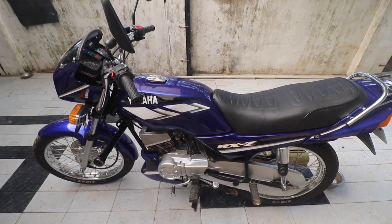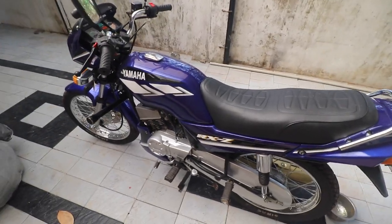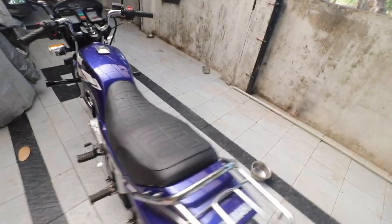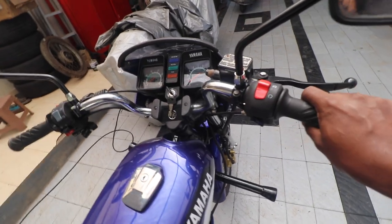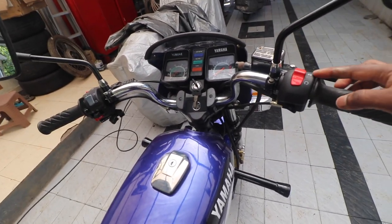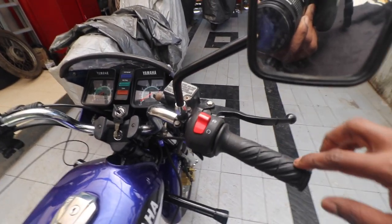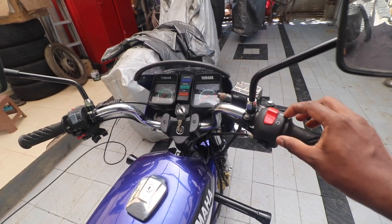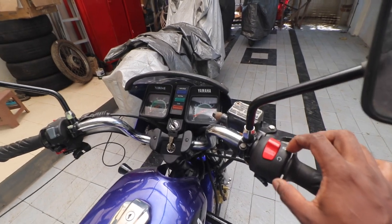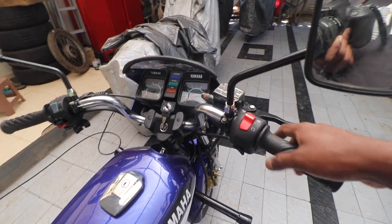Another important thing: the carburetor is never tuned based on speed — it is always tuned based on throttle position. There are three or four main throttle positions I'll talk about. Right now the throttle is closed, and this is full throttle — you can see the cut moves roughly about 45 degrees.